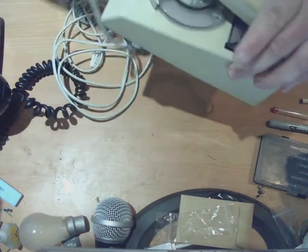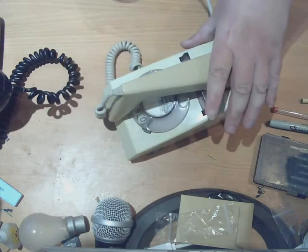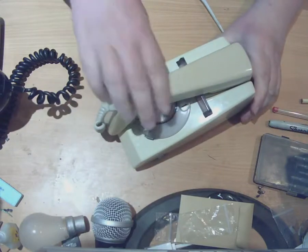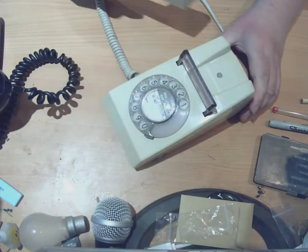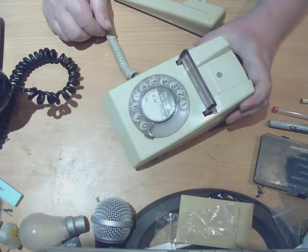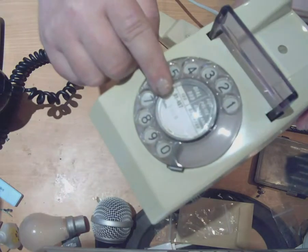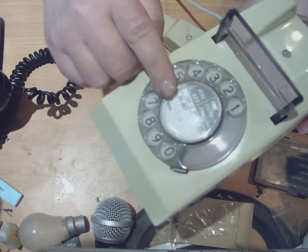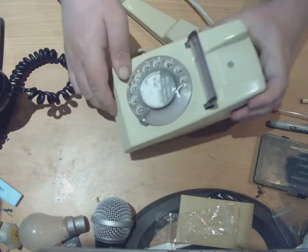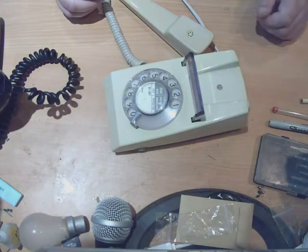Okay, here we go — so there it is unwrapped. I'm going to let the cord dangle down on the floor. So here is our trim phone, as you can see. This one was originally a London phone, by the looks of it, because it's got a dial card in it that starts with an O1. I don't know if you can see that, but that starts with an O1 on the dial card there. So we know it's an old London phone.